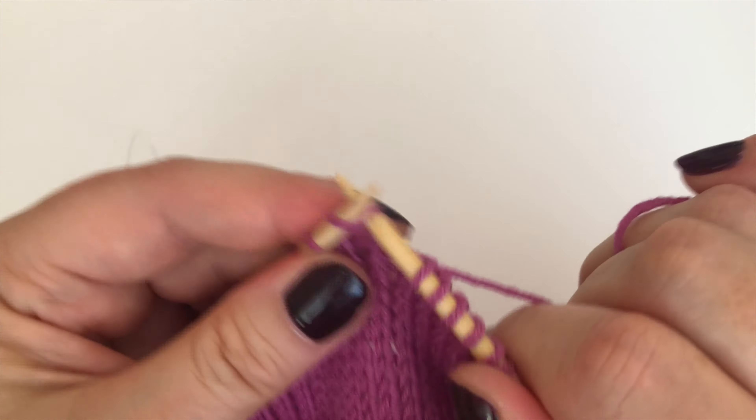The last decrease on each needle happens when you get to the last two stitches — it's a bog-standard knit-two-together, and I'm sure you know how to do that. I've got two stitches left on the needle; I just put my needle in and knit them together. That decreases neatly, and that decrease will lean in the opposite direction.